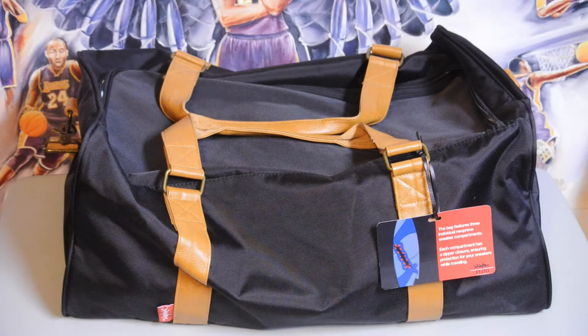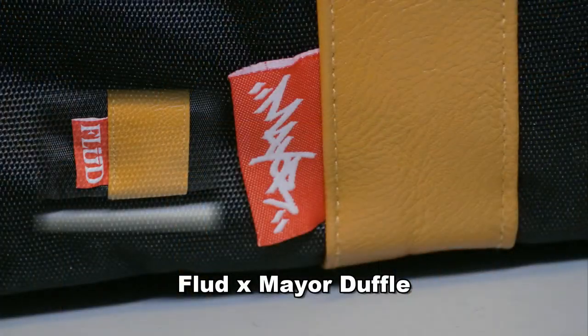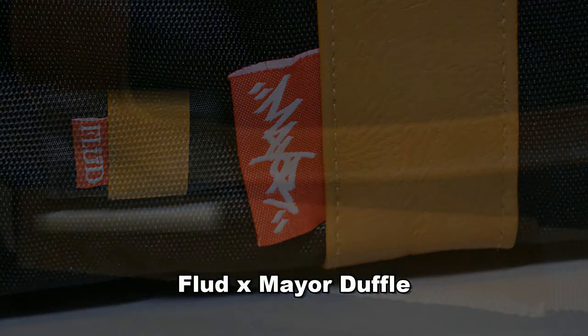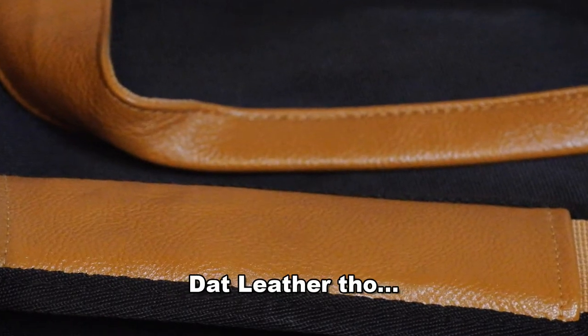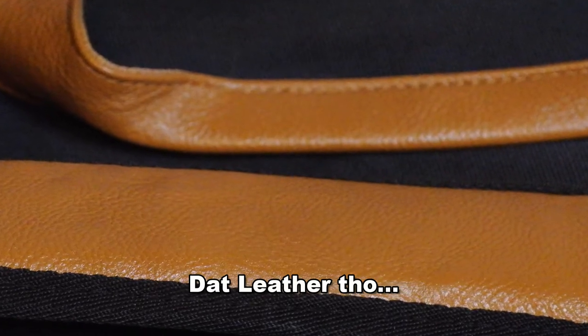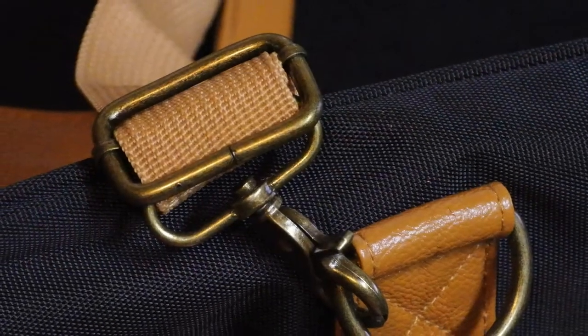Hey, what's up guys, BrackX back again, got a new sneaker product review for you guys, so let's get right into it. This is a Mayor and Flood collaboration. I have no idea what Mayor does, but he is a huge sneaker head and really crazy about his Air Forces, so he created this bag. Check out the quality of the leather — it's just amazing.